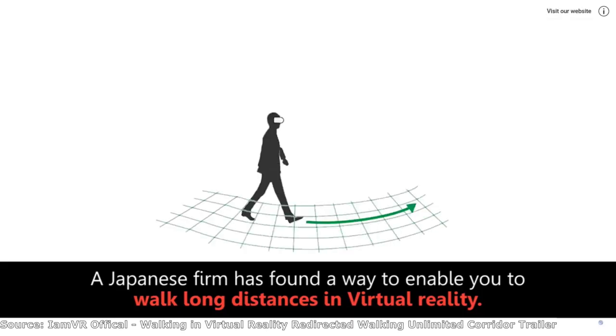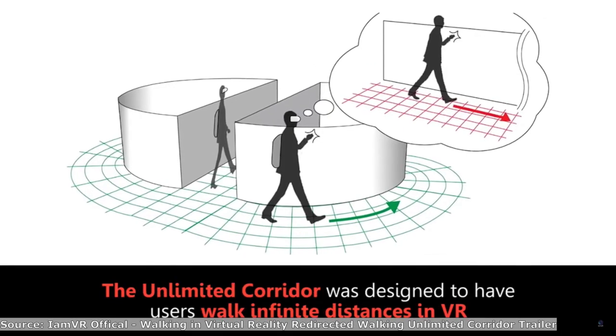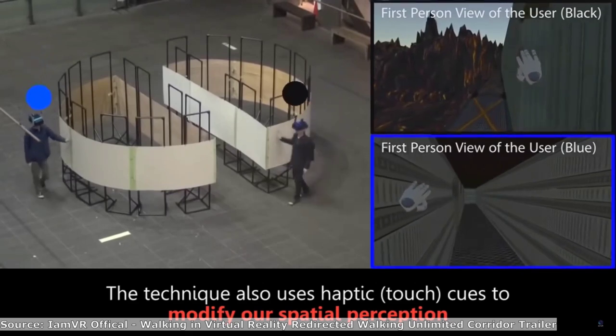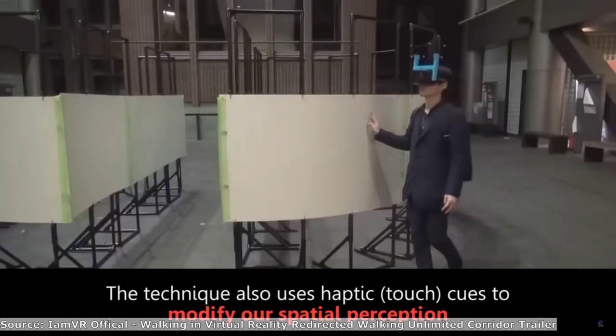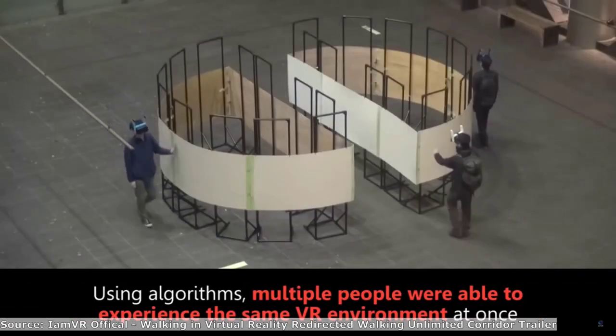Many of you have probably heard of redirected walking. Redirected walking is a technique to make it so the user can explore a VR space that is larger than their real life space. The user is tricked where they think they're walking in a straight line — this is what they see in VR — but in real life they are actually walking in circles.